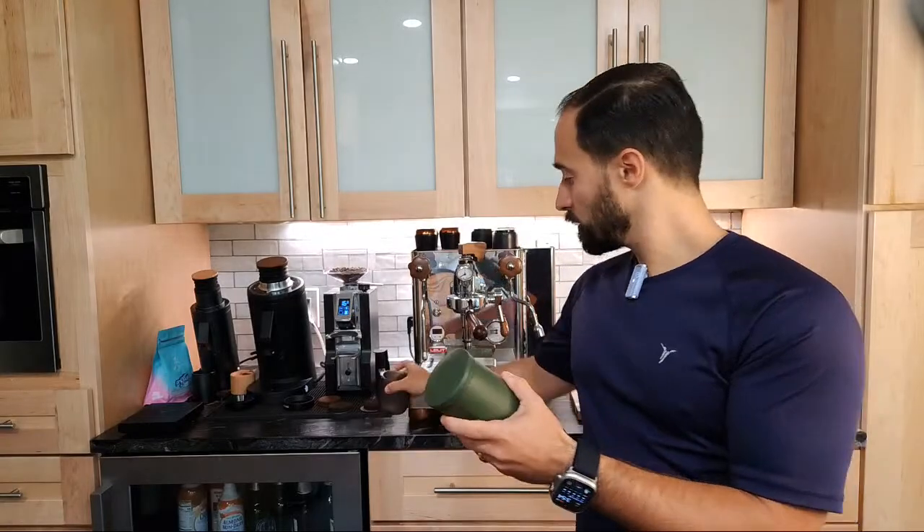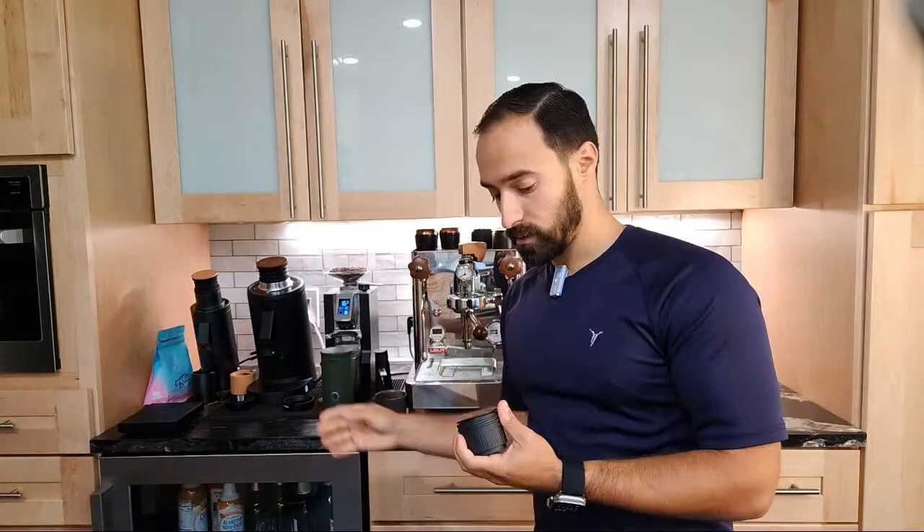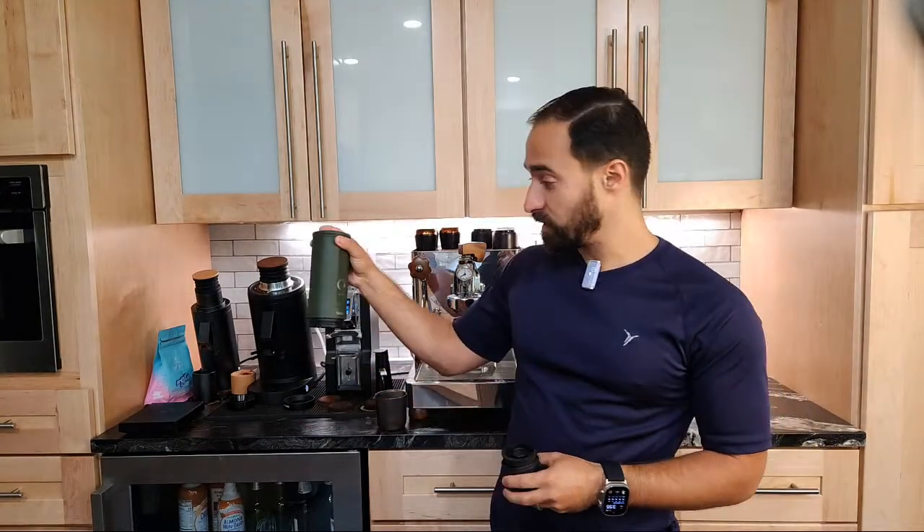It looks like to make a shot, you just unscrew this and put this in here. This is actually set up for the original Nespresso capsules. So this would probably be really, really convenient - throw four or five of those capsules in your bag and you're on your way. Maybe you keep this at your office. This is really small, it really doesn't take up a lot of space. You could easily just throw this in a backpack.